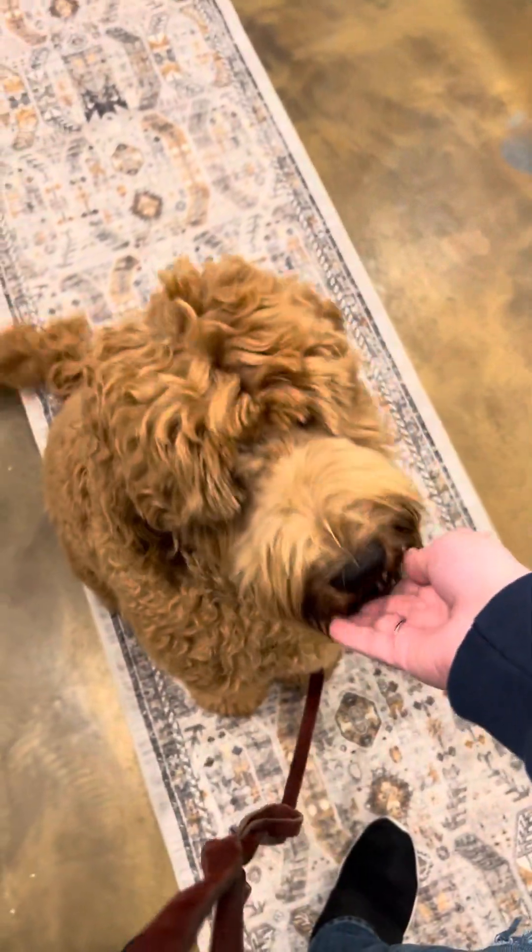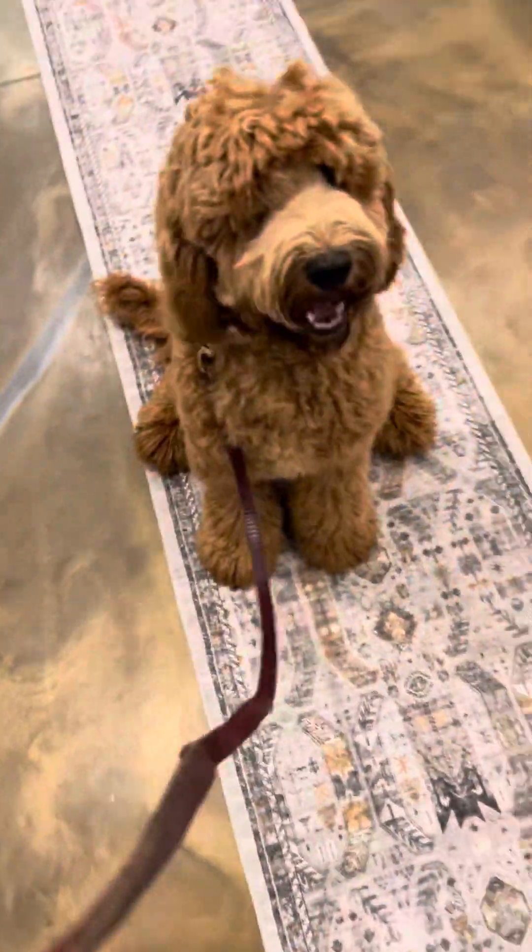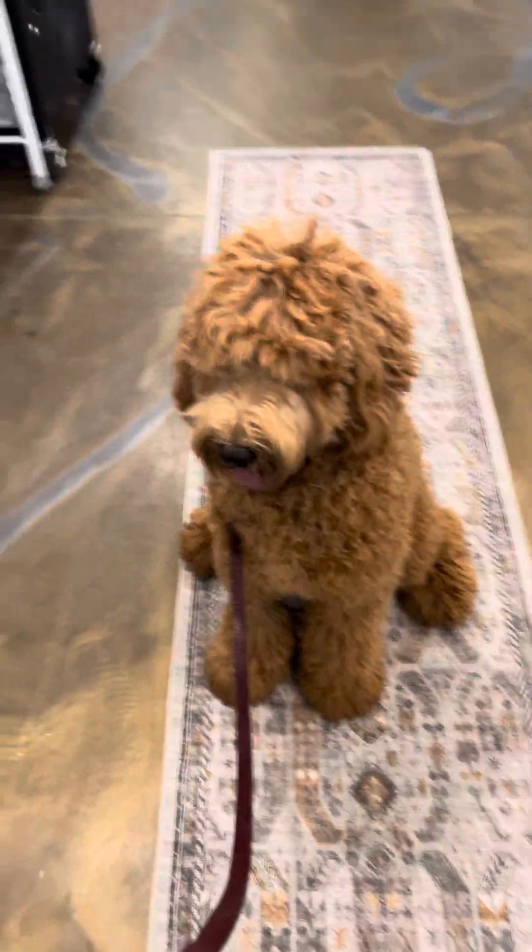Sit. Good boy. Stay — flat open hand like a stop sign. When he goes to break away, I say 'uh-uh' and put him right back into that sit position. Stay. Got him with that flat open hand like a stop sign.